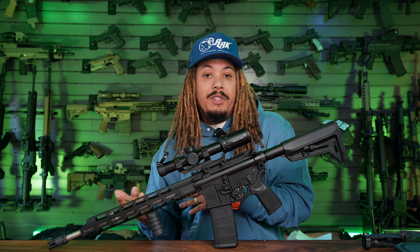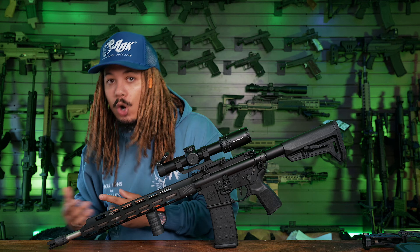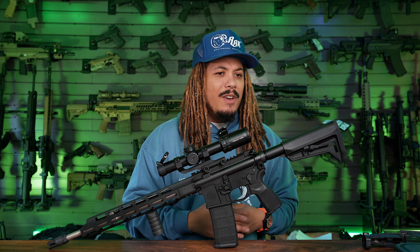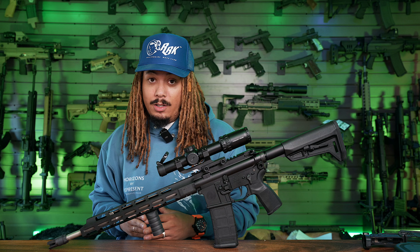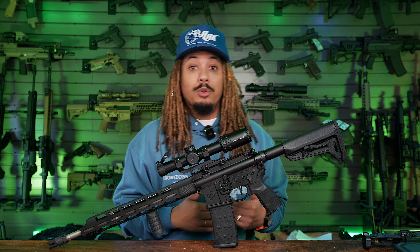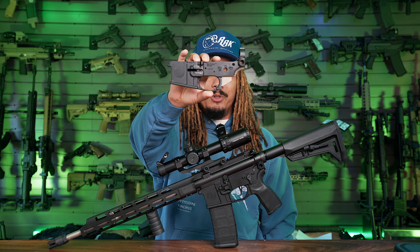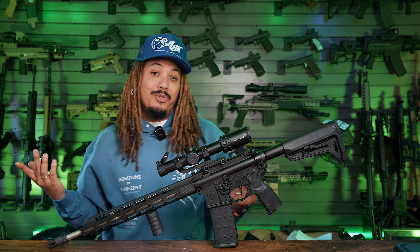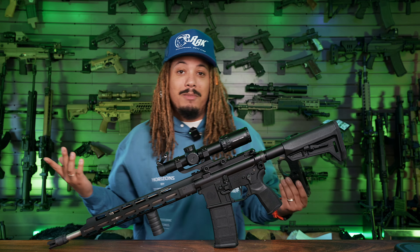What's good everybody, management boy Tony D2 Wild checking in once again. We are here today with the brand new SIG M400 Tread, also been given the name the Tread 2.0. This video is a little sentimental — very dope, extremely happy to do it — because the SIG Tread was my first ever AR-15. I bought the SIG Tread about six or seven years ago. This is my original Tread right here, that's all that's left of her.